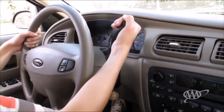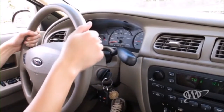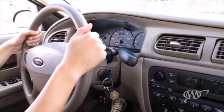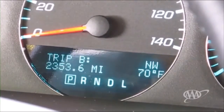Now we're ready to move off. The first step is to move the shift lever. This lever controls the transmission, which transmits power from the engine to the wheels. Sometimes it's on the steering column, other times it's on a center console. When the vehicle is parked, the transmission will generally be in P for park.